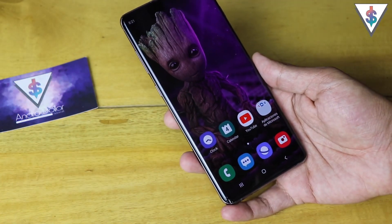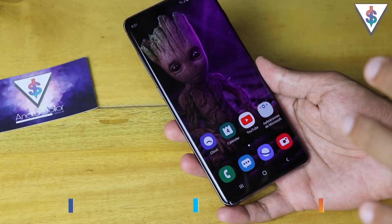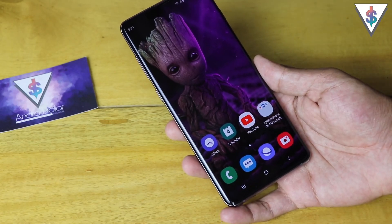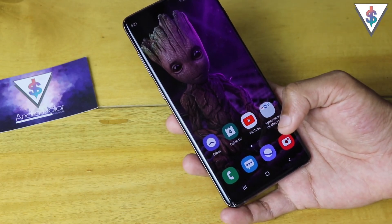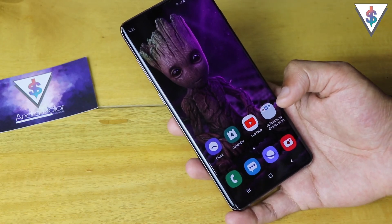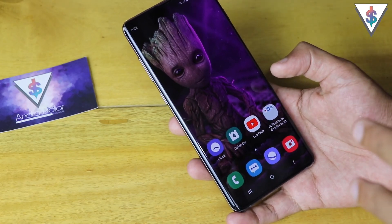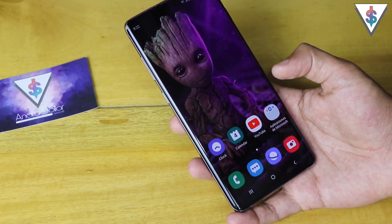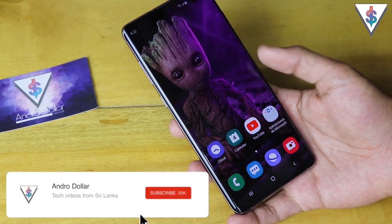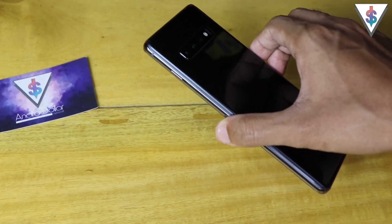Hey, what's up guys, it's Banu here from androidraw.com. If you own a brand new Samsung Galaxy device like the Galaxy S10 Plus or any other Galaxy S10 or previous Galaxy device like the Note 9, Note 8, S9, or similar, in this video let me show you how you can diagnose your device and identify if something is wrong. If you're new to my channel, go ahead and smash that subscribe button and check out my other Galaxy S10 videos. Now let's get started.